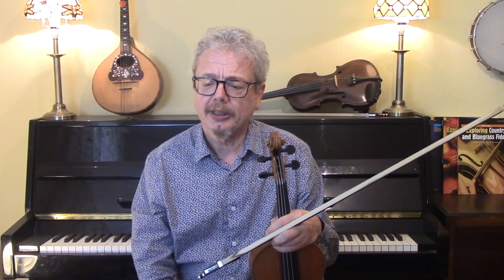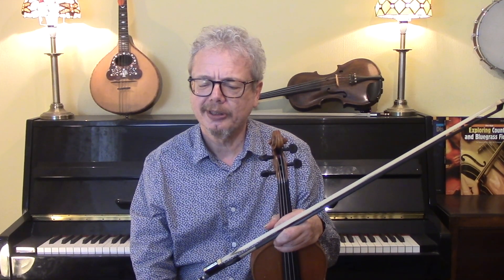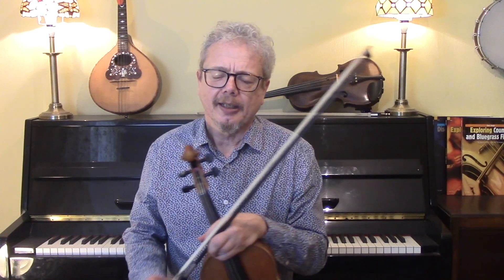This is a lovely tune. It's slightly crooked, and crooked in an interesting and very pleasant way. Let's start off with the A section.